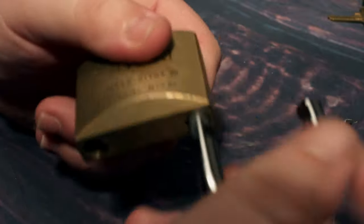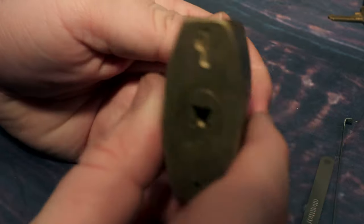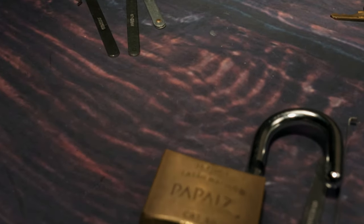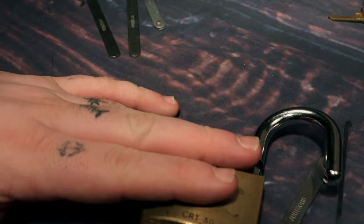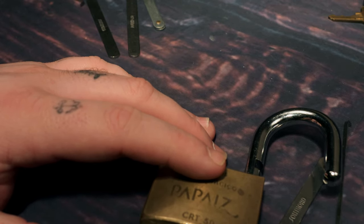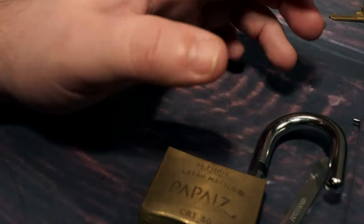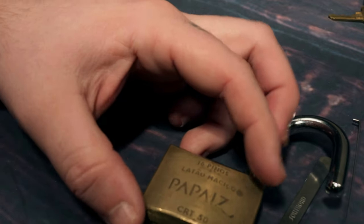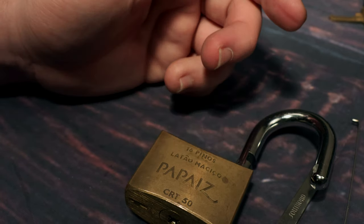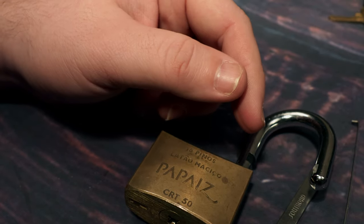There you go — Pepeze CRT50, 16-pin cross lock, picked! Sorry I was out of frame a couple of times. It's not a hard pick, it's awkward, because trying to change the way the lock is oriented while keeping tension on it to pick the different stacks. But hopefully you guys liked it. If you're new and you want to see more, please subscribe. If you liked the video, hit the like button. If you've got any comments, stick them below. Thanks for watching guys.